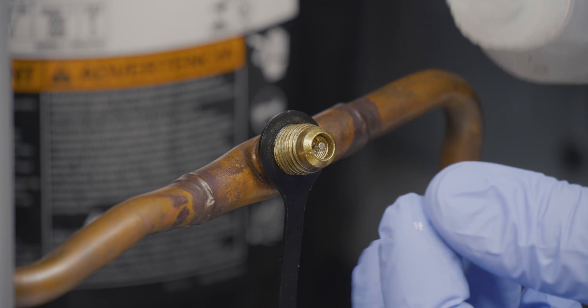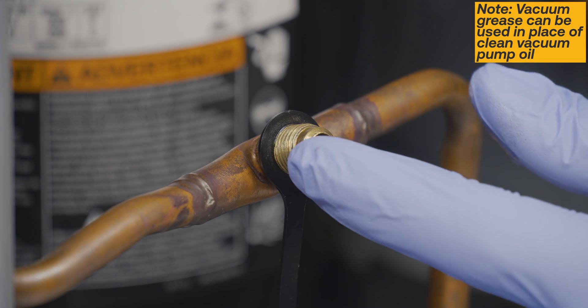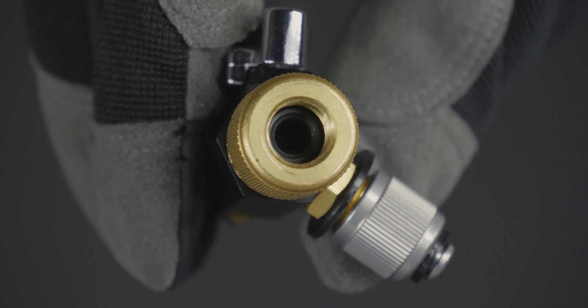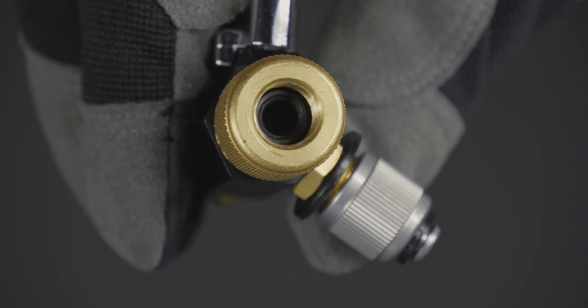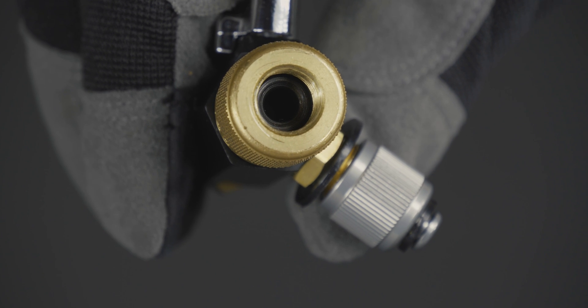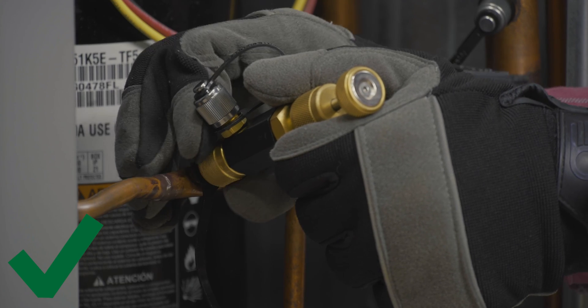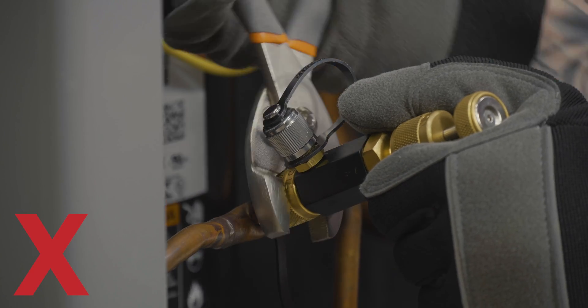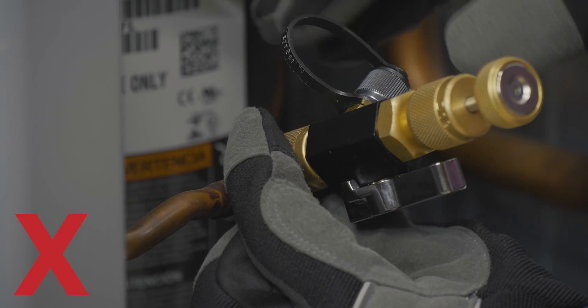Start by adding a small drop of clean vacuum pump oil to the system port's sealing surface. Ensure that the swivel fitting o-ring is properly seated in the tool. Connect the tool to the system by hand tightening the swivel fitting. Do not tool tighten or use the tool body to over-tighten the swivel fitting.